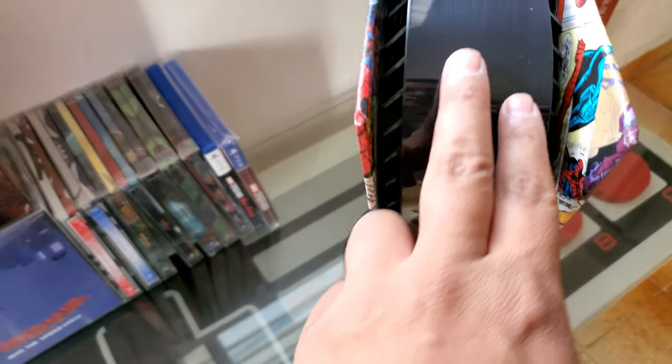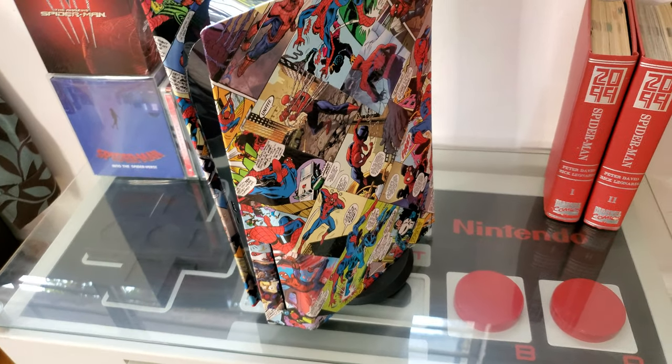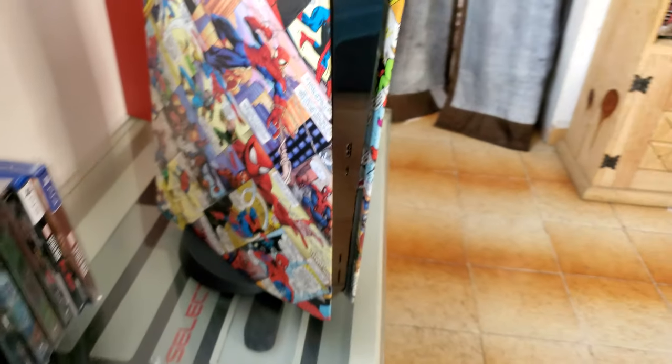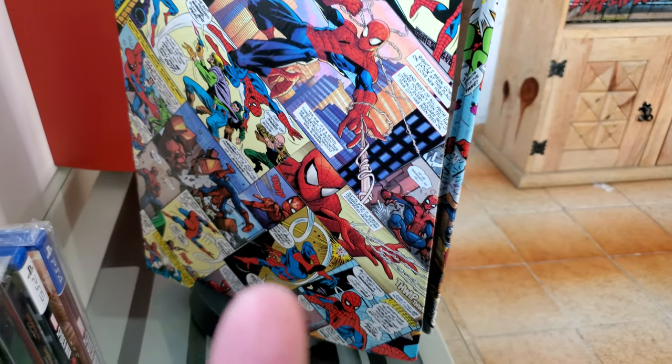I want to get a skin from dbrand to make this white instead of black — I think that will pop even more. But yeah, I am absolutely in love with this. Look at that. I think it's going to look awesome.